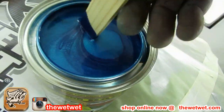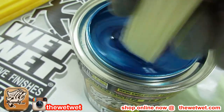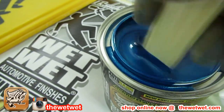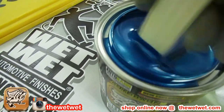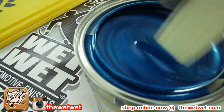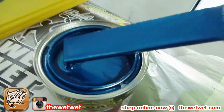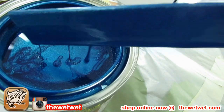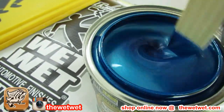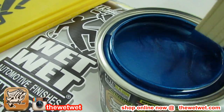You see that — it's a royal blue, but because of the amount of metallic in it, it'll lighten up when it gets sprayed out. This is our Fountain Blue. It's a two-to-one mix ratio. It's a urethane base, as all our bases are here at All Candy. Fountain Blue would be more of a royal blue — it doesn't have that purple tint to it. It's more of a true blue.